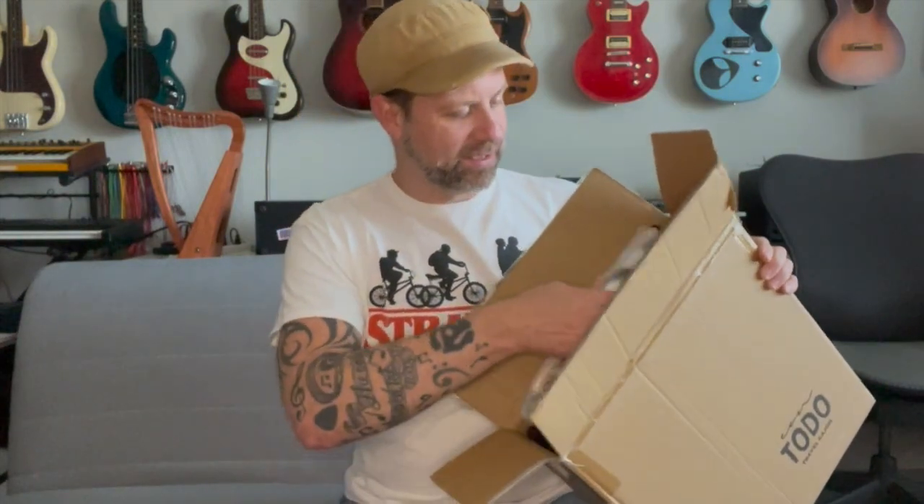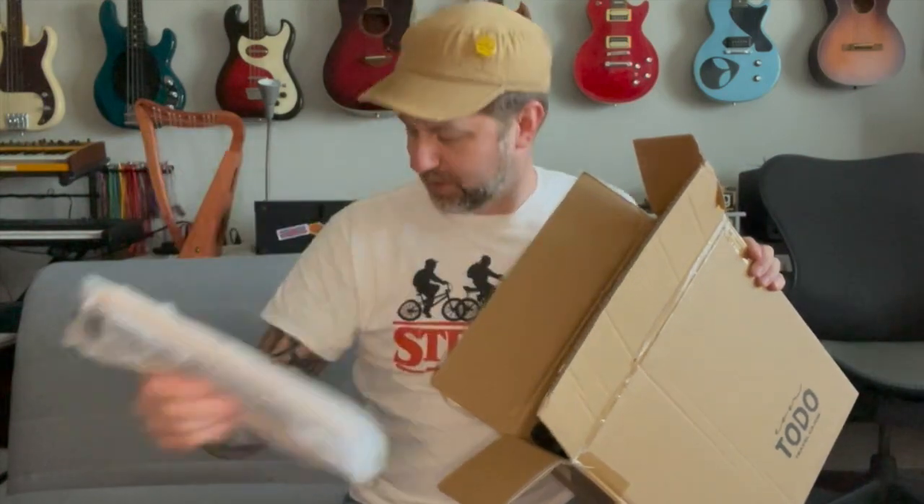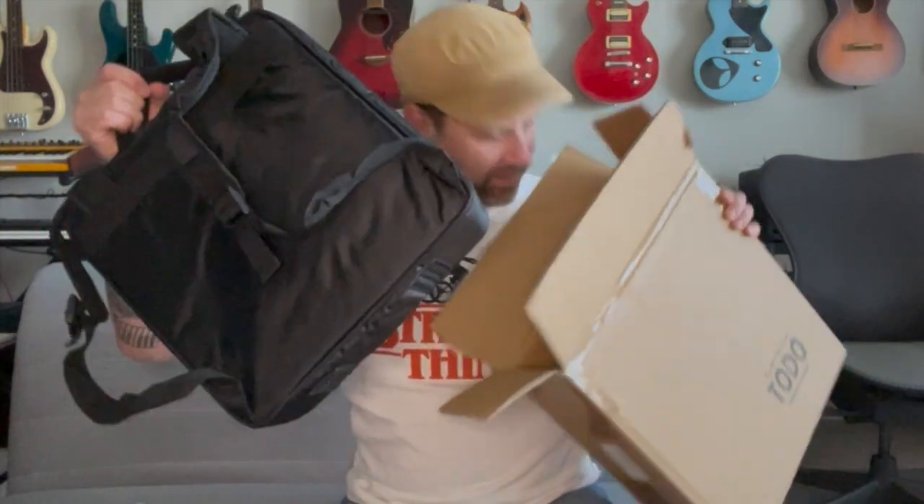Let's get this open — this should be one of their travel cajons. I previously did an unboxing of a travel cajon quite a while back, and I know a lot of people were underwhelmed with it, but they sent me a demo video and this one actually looks like it's going to be pretty sweet. Okay, so we can see there are quite a few things in the box: what appears to be a shoulder strap of some sort with the Toto logo on it, what I believe is the snare, and of course the cajon itself.